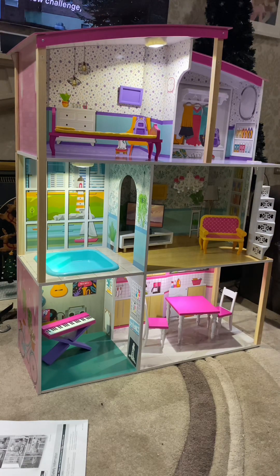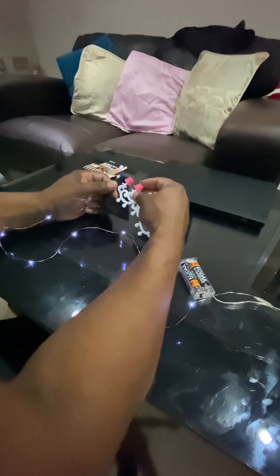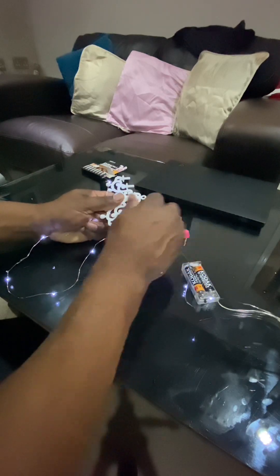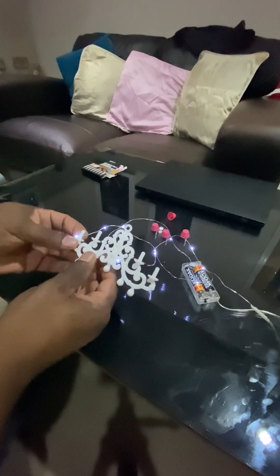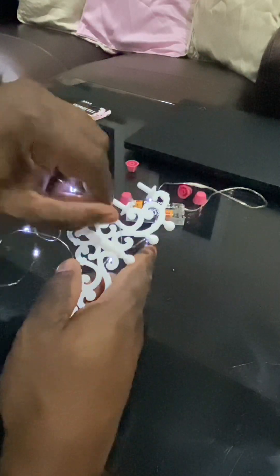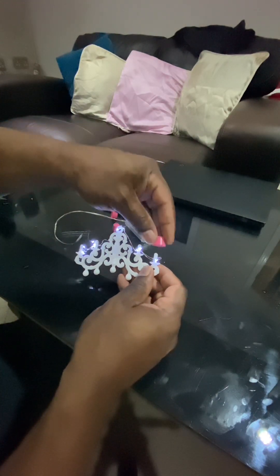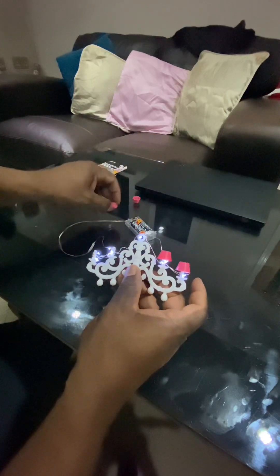It's got a chandelier that comes with it, so what I'm going to do is add some lights to this. I've also got these fairy lights, also from Paraland, and I'm just going to wrap them around this chandelier. As you can see here, I've got them and switched them on already. It's just a matter of wrapping them around the chandelier like so. And now I'm just putting the red lampshades back on the chandelier.